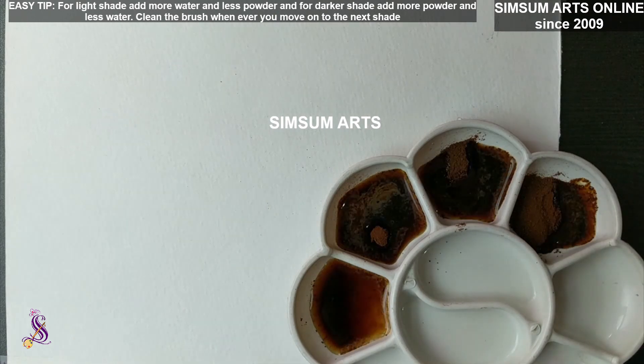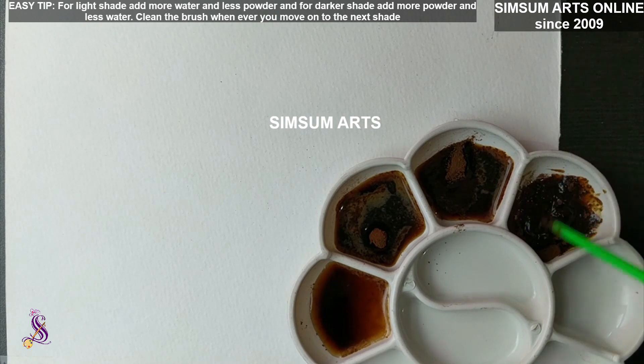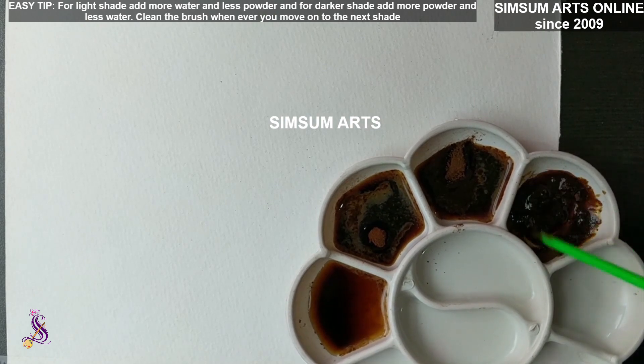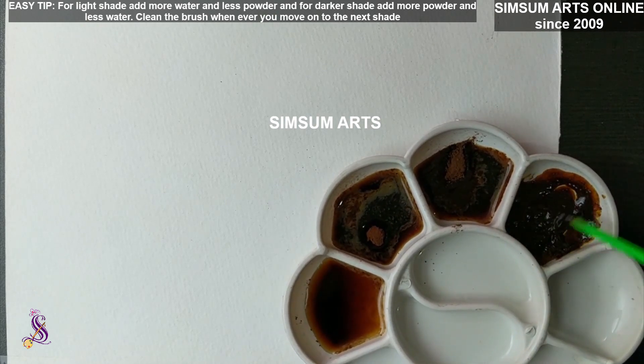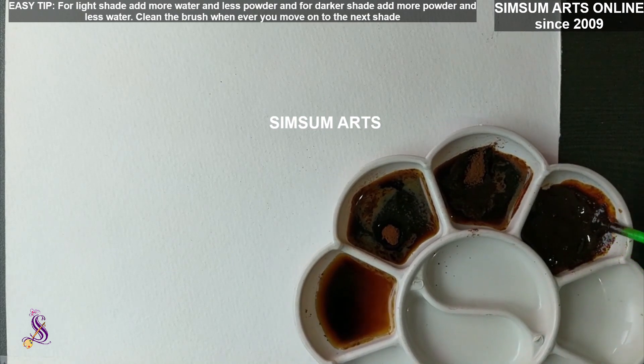It may not be perfectly a spoonful or half spoon — nothing exact like that. The only thing you have to remember is the dilution from the first shade to the last should differ. The first one should be really diluted, and as you go to the last one, it should become thicker.